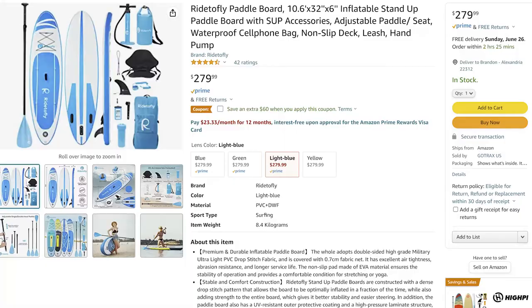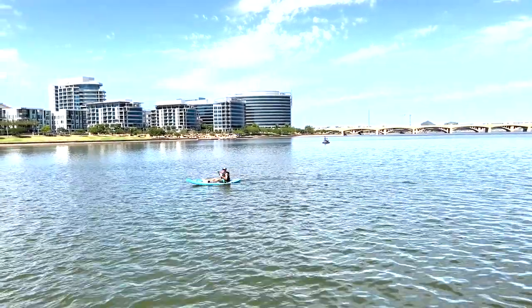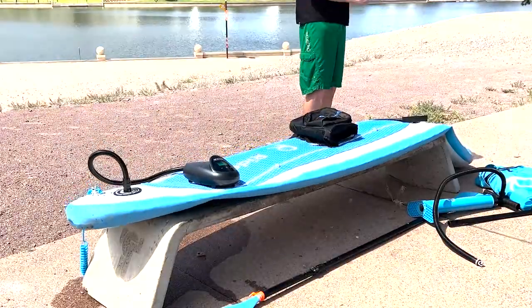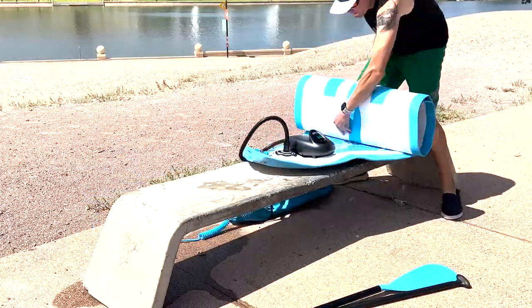So what do we like about the Ride to Fly paddleboard? Firstly, the cost — at $279, it's around half the price you'd pay for the same size paddleboard made out of fiberglass or solid foam. Secondly, it was surprisingly easy to use and felt super stable out on the water. And finally, the fact that it's inflatable means you don't have to have a roof rack to take it with you on vacation — everything fits neatly back into the travel backpack.